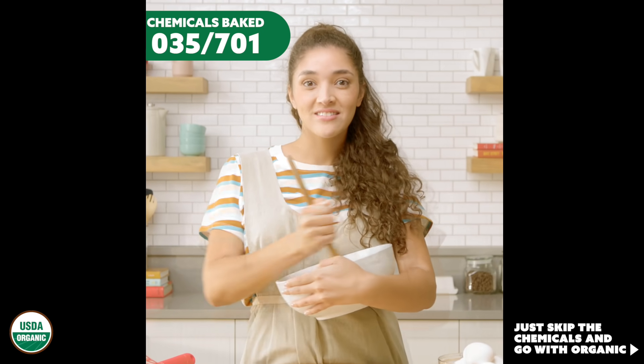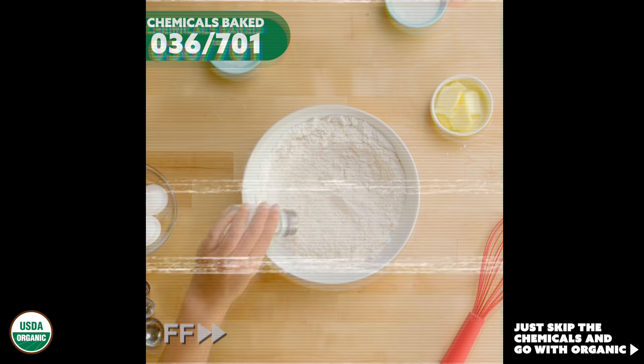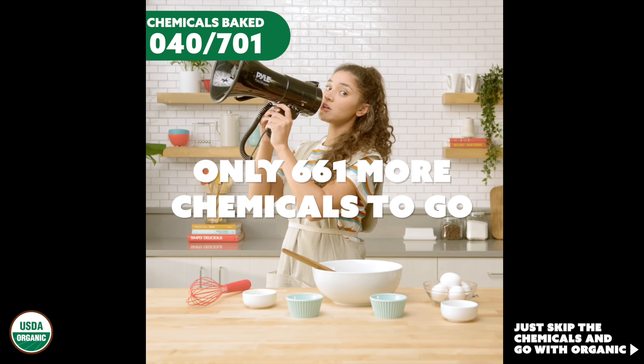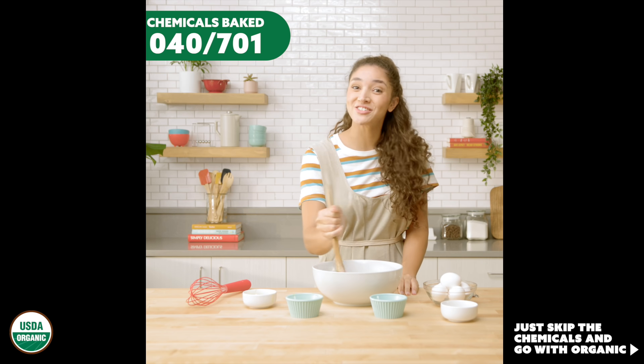And stir. And stir. You can skip all these chemicals and just go with organic.